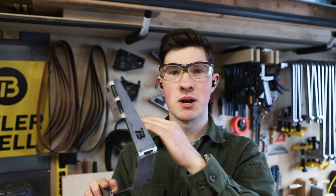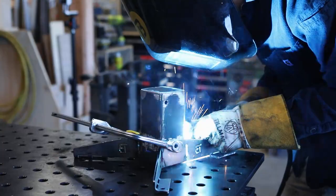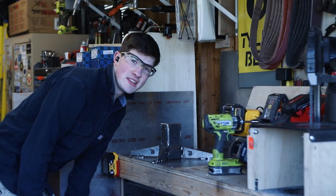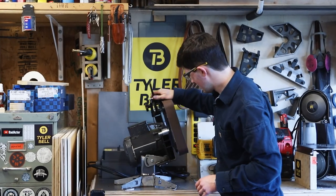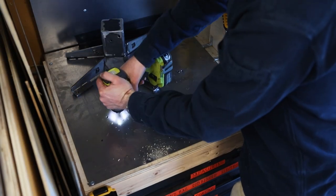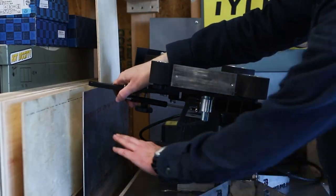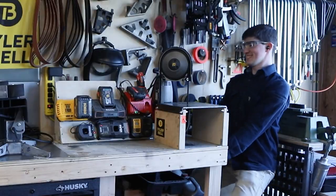The motor is still hitting this back leg so I'm going to bend it out of the way. Take two. Now that my workbench looks like Swiss cheese and I got the tilting stand mounted, I can move on to working on the fixture plate work rests.